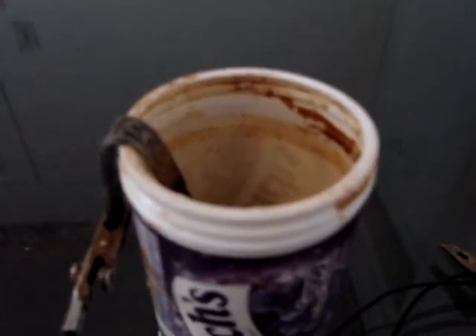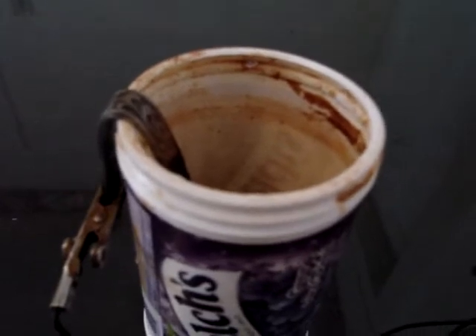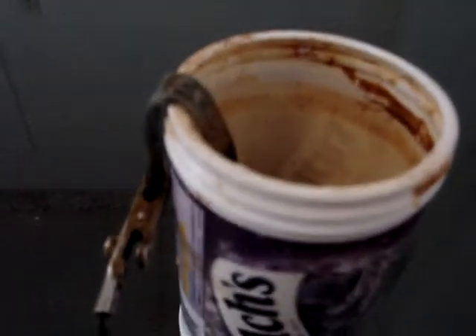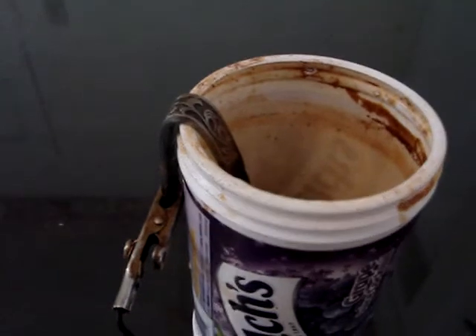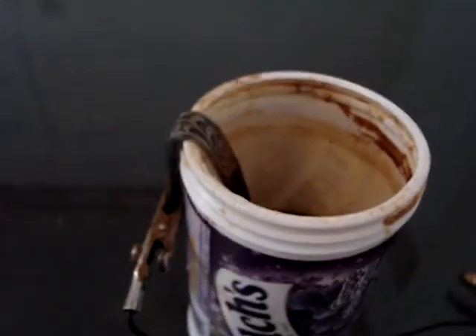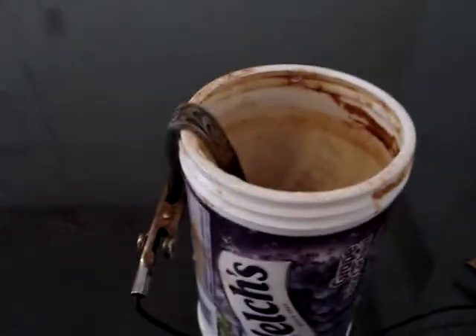When you first make one you won't know which clip hooks up to what, but what you want is bubbles coming off the object you're wanting to clean, or you'll see bubbles at least on the alligator clip — that'll tell you you've got it hooked up right. This is very simple to use, cleans those really stubborn coins and iron artifacts. You can use any kind of plastic or glass container and it's very safe to do.